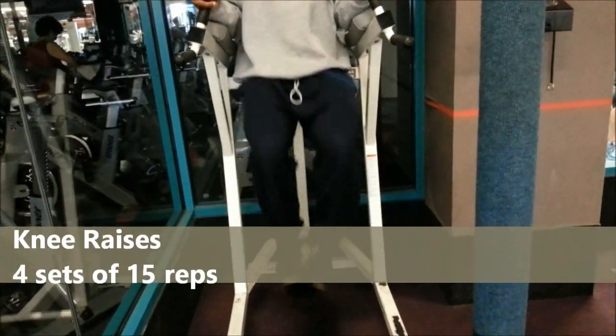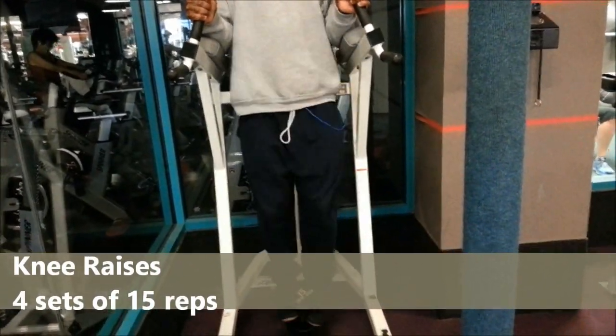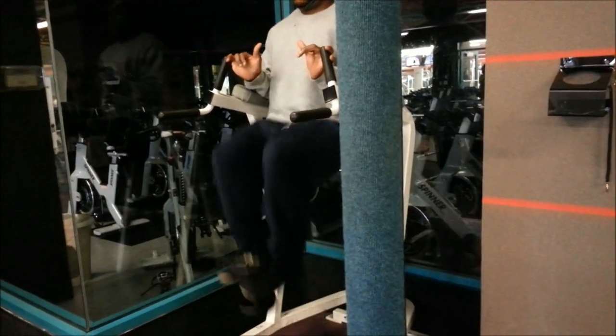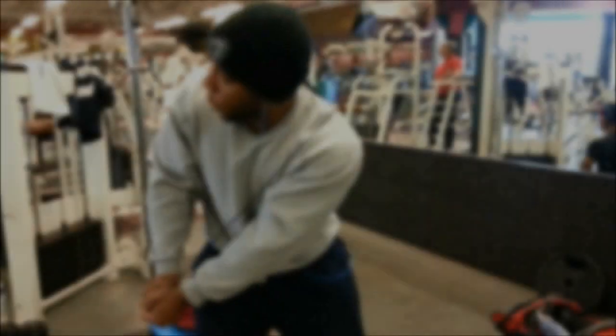Now this right here is for the lower abs — you've probably seen these many times: knee raises. I have to put a dumbbell between my feet. As you see, I'm using 15 pounds to make it much more challenging and the contraction much deeper and harder, because I can do about 40 reps without weight.